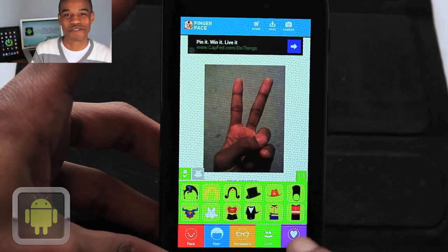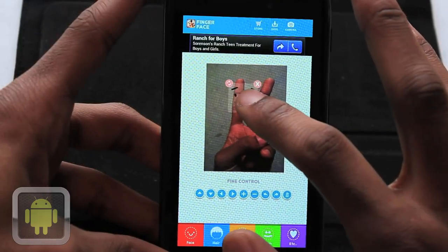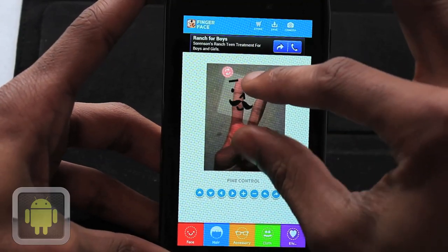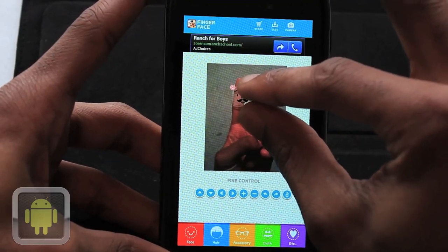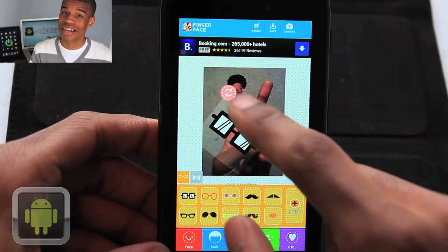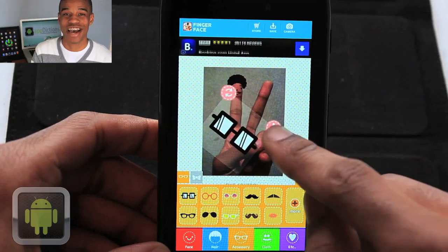And I like how there's so many options to choose from. Two fingers will help you create your picture as you scale and rotate any piece, allowing you to get things in place perfectly. And other editing controls will let you flip and delete things off the screen, which is also nice.